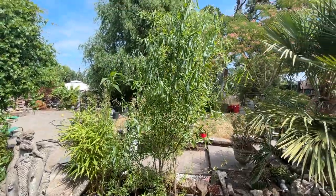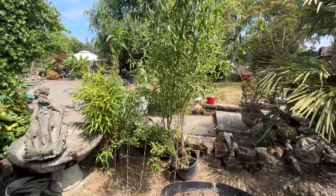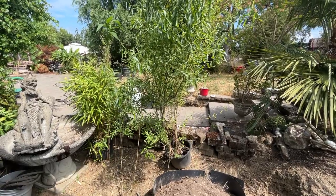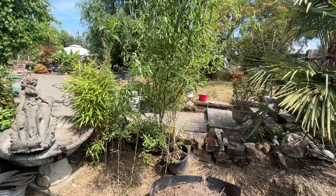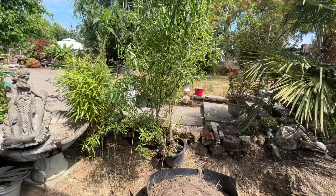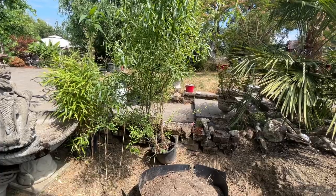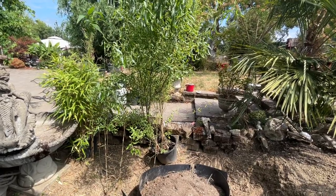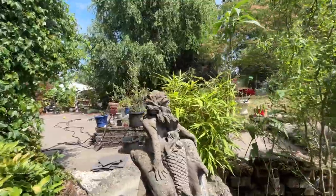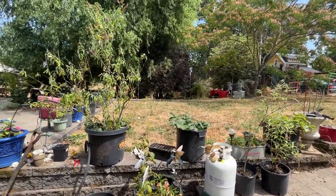This corkscrew willow right here came from the mother tree behind it — a neighbor might want one, and I think there are three of them in there. Corkscrew willow is very easy to start: basically you cut a branch off, stick it in the ground, and that is it. I've had about a 75% success rate, though I think it's closer to 90%. I've got some butterfly bushes and other plants that were in planters here — they're sitting over here and it's all going to be rehomed hopefully in the next week.